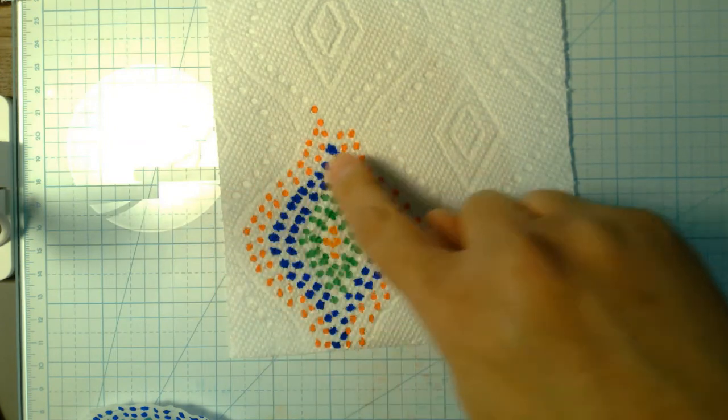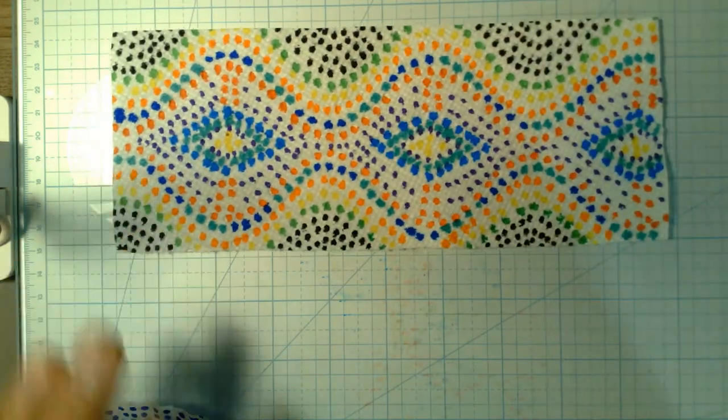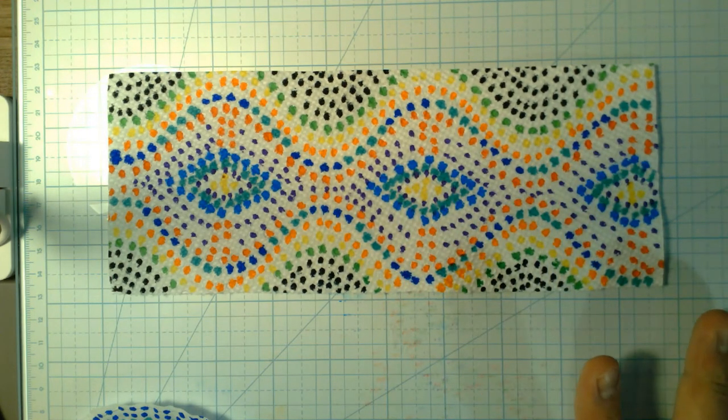We're filling in those spaces of the lines, and in the end you'd wind up with something like that — and that was just using a paper towel. Another thing you can use — some paper towels don't even